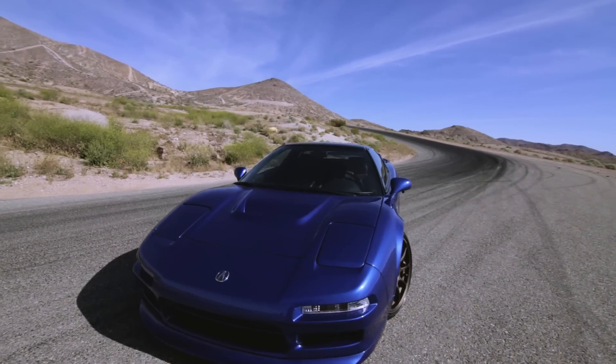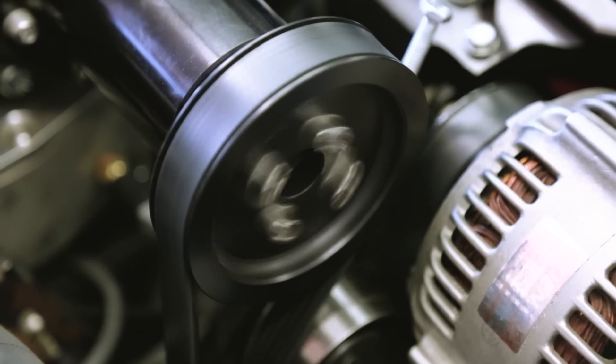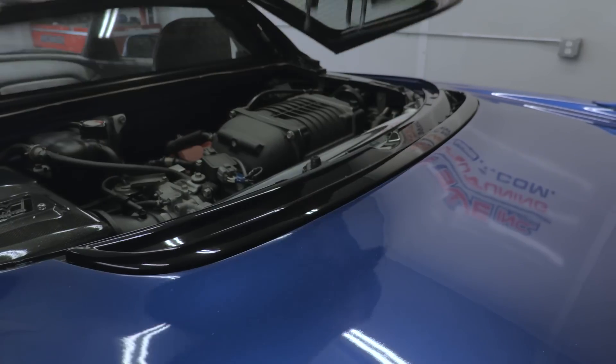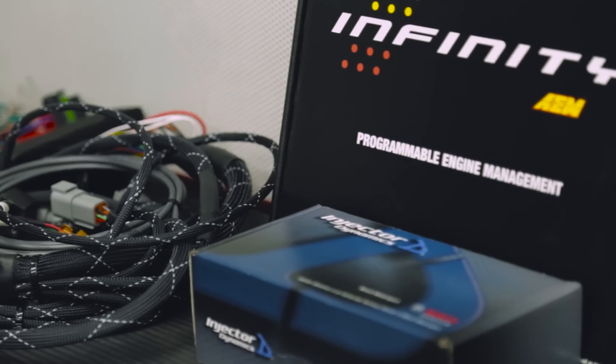The Clarion Build NSX is back in the shop today for the next stage of power increase. We've got an up-and-coming tuner challenge — it's a pretty big deal — so we decided to get as much power out of this thing as we can and we boosted it up.